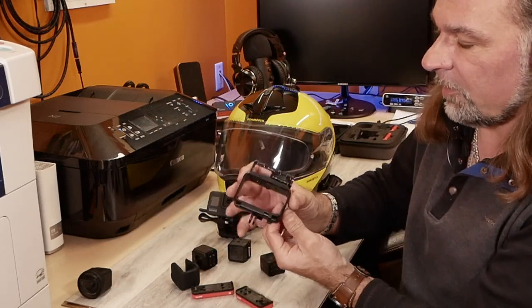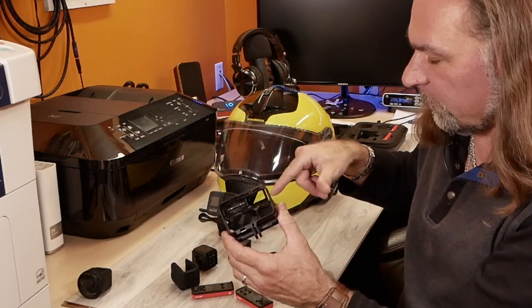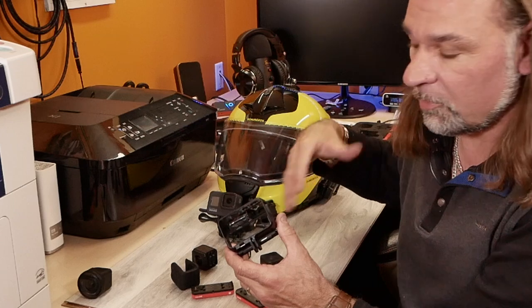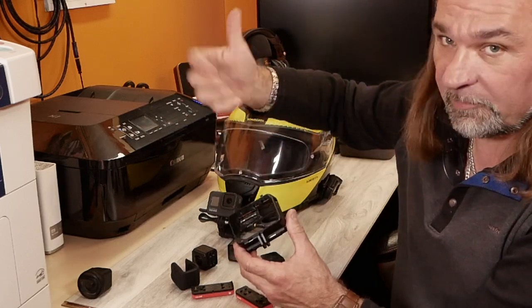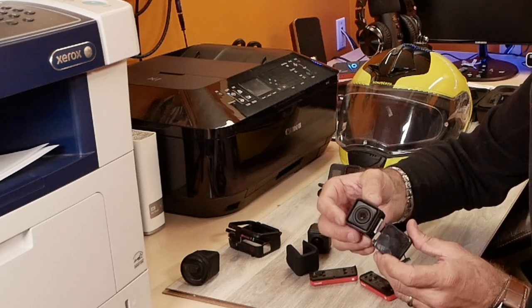With that you will also get your cage, if you want to use it to mount it on a helmet or on your selfie stick or whichever you're going to use. With the 4K mode, the screen on this camera...